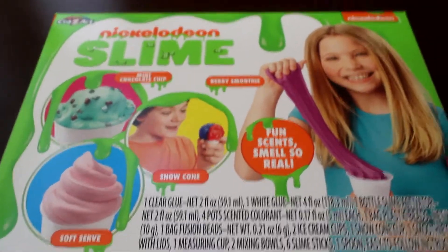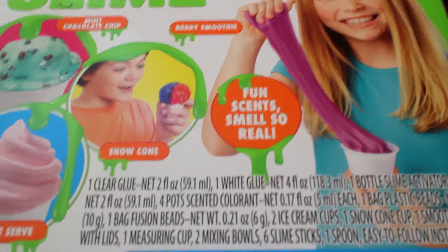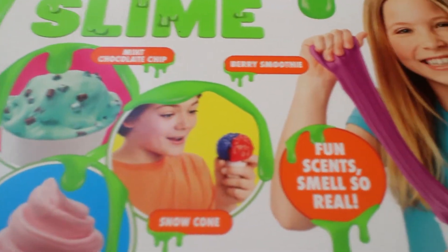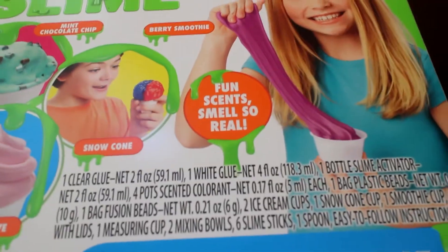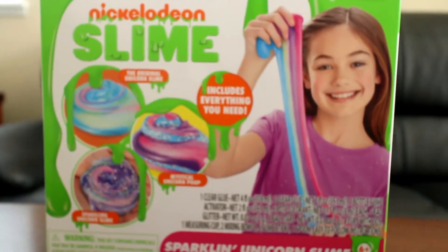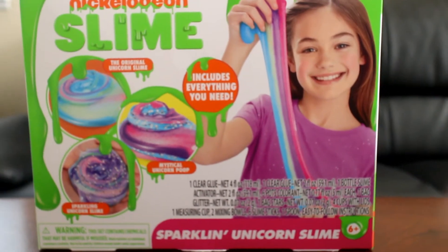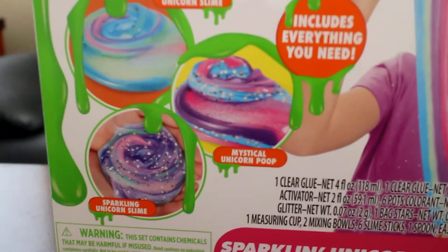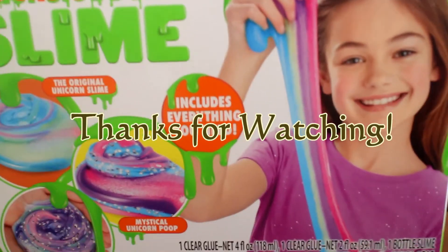I also have two Nickelodeon slime kits by Craze Art. The first is the Frozen Treats slime kit, which has fun scents that smell so real — you can make mint chocolate chip, berry smoothie, snow cone, and soft serve. The second is the Sparkling Unicorn slime kit, where you can make original unicorn slime, mystical unicorn poop, and sparkling unicorn slime. It includes everything you need.